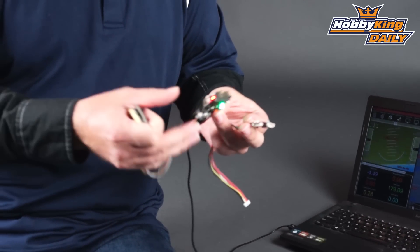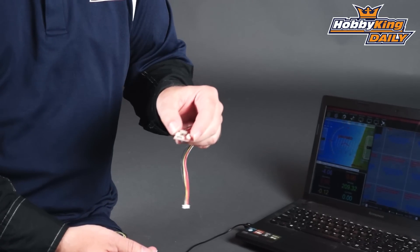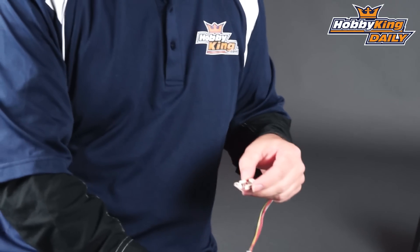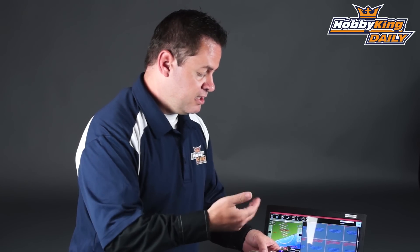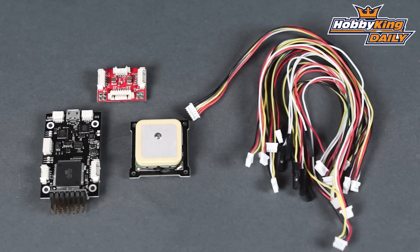The power module also feeds voltage to the flight controller and has two additional 5-volt outputs for your receiver as well as a brushless gimbal if you have one. This combo set — the HobbyKing Mega Pilot Mini, GPS, and power module — is up on the new items page. All plug-and-play wires that connect right into each other, plus additional wires to access the analog and other input ports. Definitely check it out, and as always subscribe to our YouTube channel. We'll see you next time.